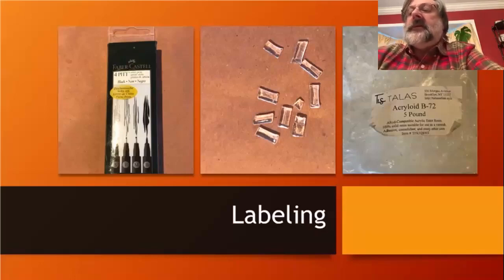The B72 can be used as an adhesive but also as a barrier coating or base coat for labeling. I think it's a very good system — it's frankly what's used in most major institutions throughout the country. If you can't do this, you could use fingernail polish — methyl methacrylate — as an okay substitute, but fingernail polish does chip and doesn't sit on the object as well as B72.